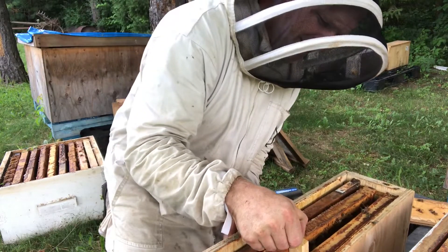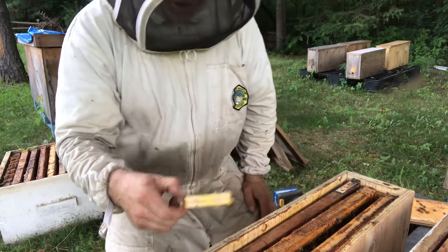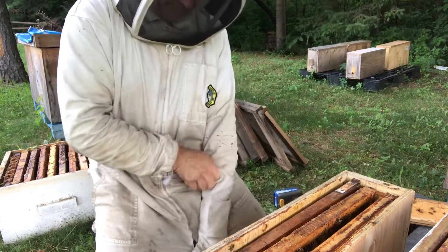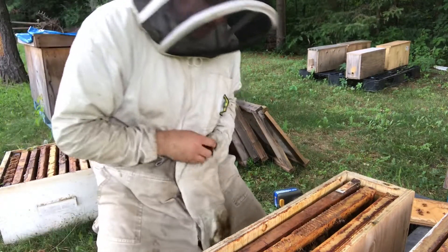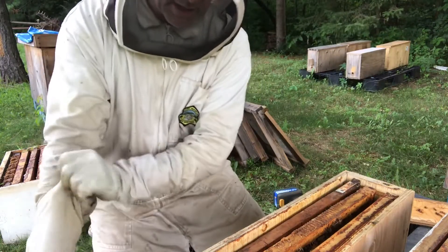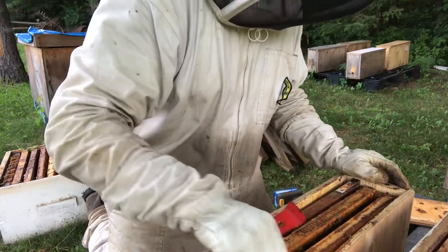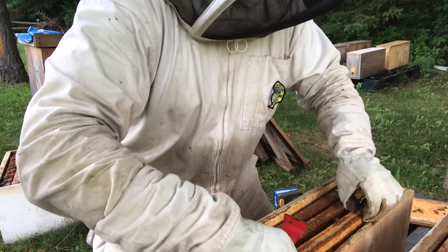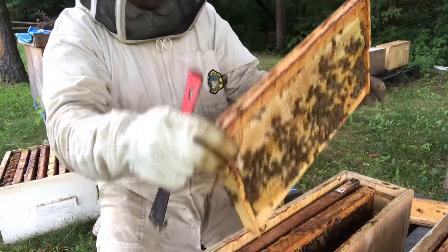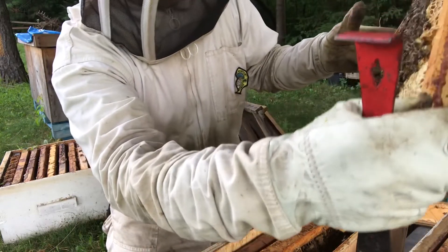We're going to pull out the queen cage — the queen was released. Now we're going to check to see how she's doing. The thing is with nucs, you never know how they're going to be. They seem pretty calm, but if they're having trouble accepting the queen the whole hive is a little on edge, and I prefer not to get stung more than I have to. We lift her up and check — she is in there and she is laying. Those are eggs, so that's awesome. They accepted her — we're just going to try to find her.